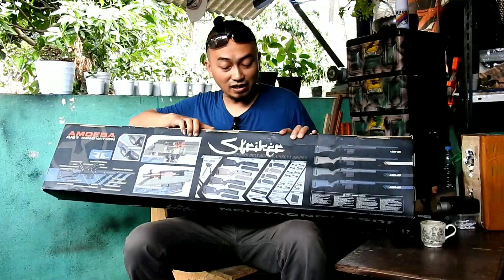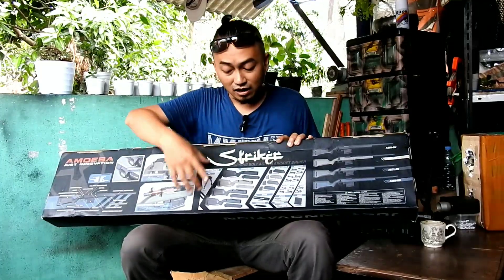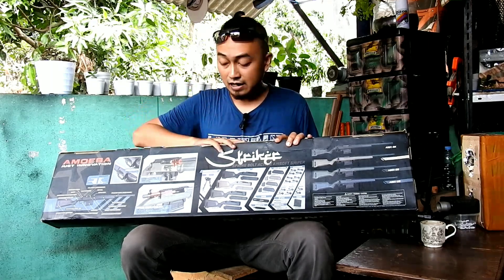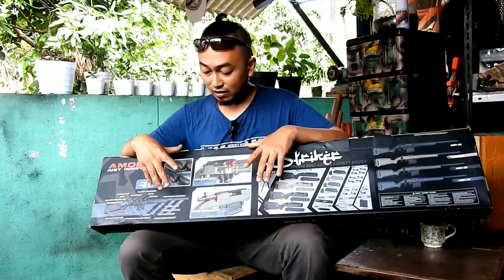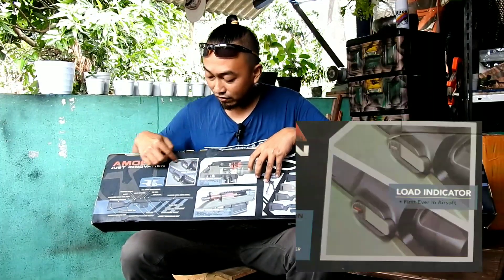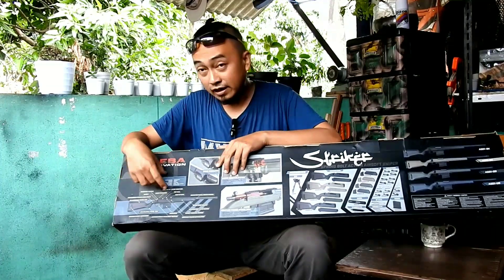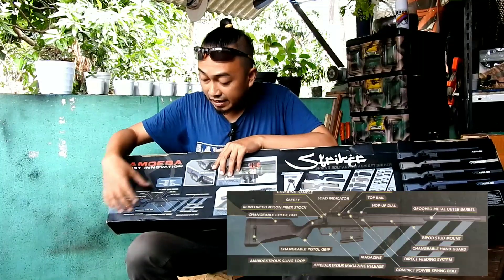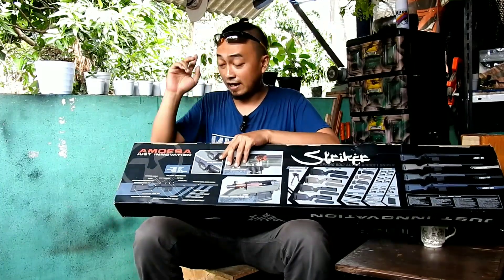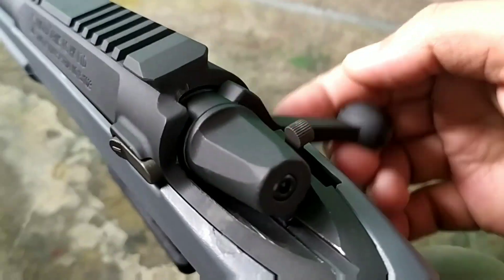Di sini juga ada keterangan desain dengan tulisan 'Strike', aksesoris yang bisa didapatkan di luar include isi box, serta fitur-fitur yang mereka klaim tidak ada di unit lain, seperti load indicator. Di sini ada bagian-bagian unitnya dan keterangan spesifikasi. Salah satunya: power menggunakan spring, dikokang satu kali dan ditembak satu kali.